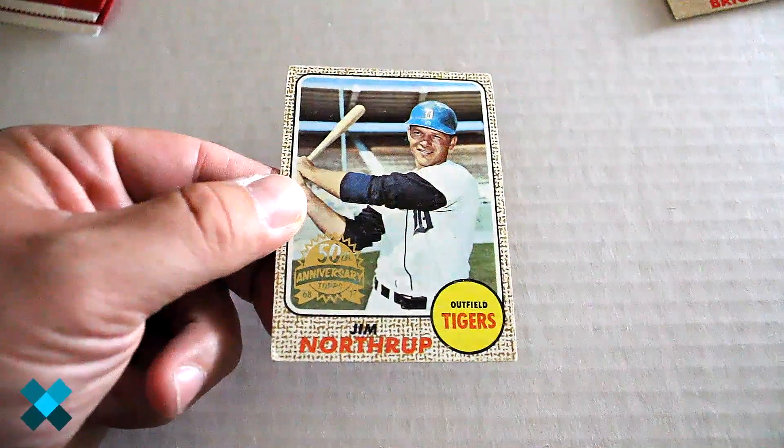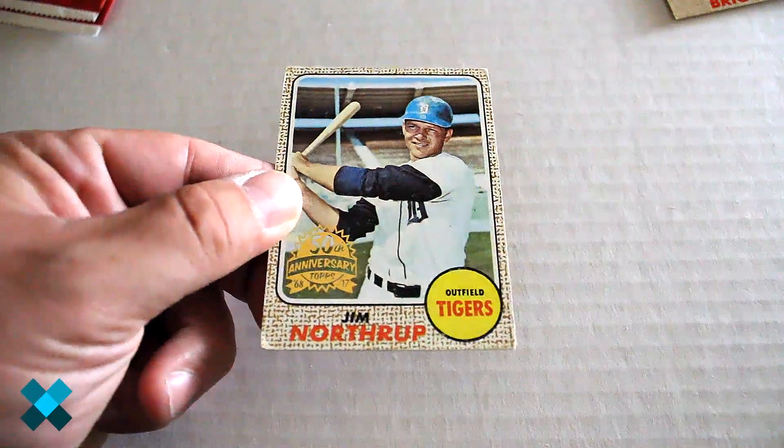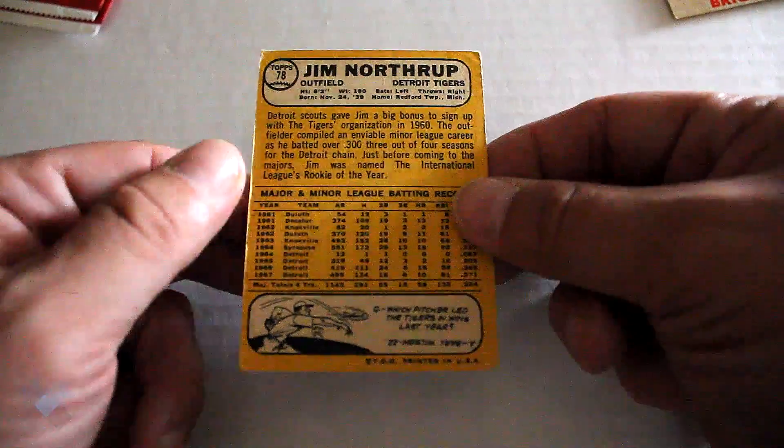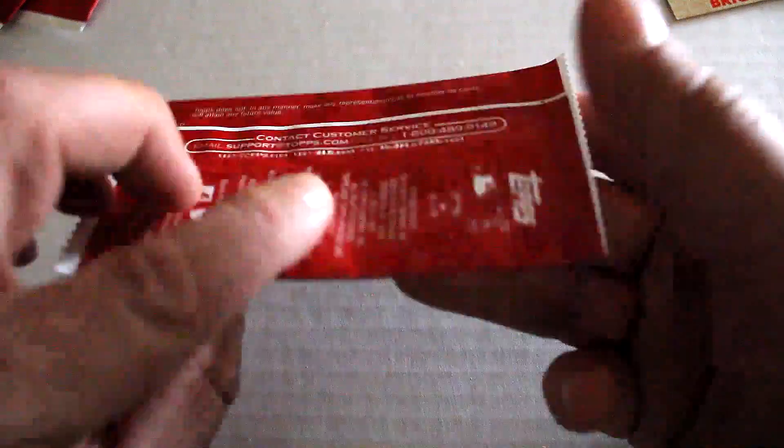Nice — Jim Northrup. Corner's really bad on that left-hand side. Nice vintage cards. 15th Anniversary stamp on them.